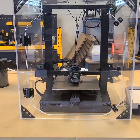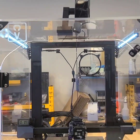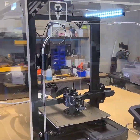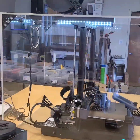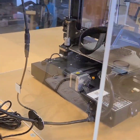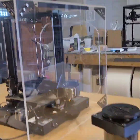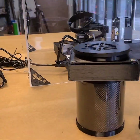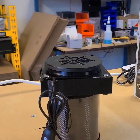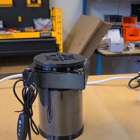With our enclosures we also offer a range of accessories such as an LED lighting kit — this one is a USB-powered one, or we also have them that plug into 120 volts. All of our enclosures also have a wiring port with a wiring grommet and an exhaust port. We use the exhaust port for our carbon filter, which is a USB-powered carbon filter used for reducing fumes and smells that come from printing certain filaments such as ABS and polycarbonate.